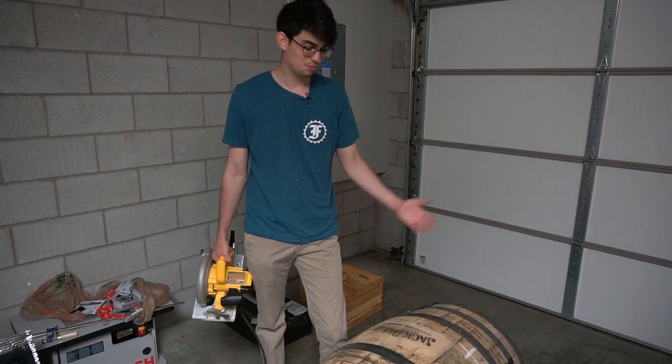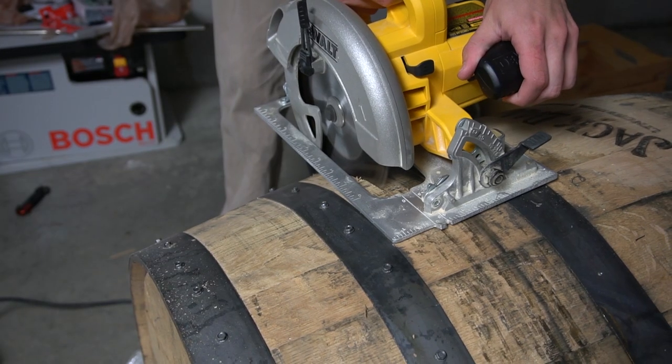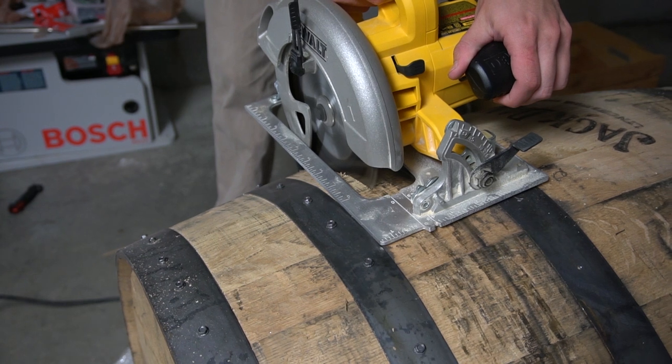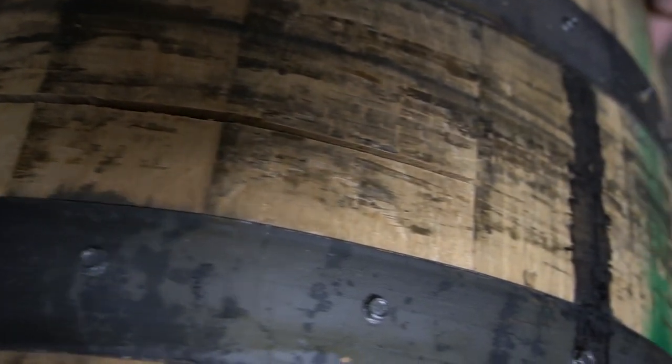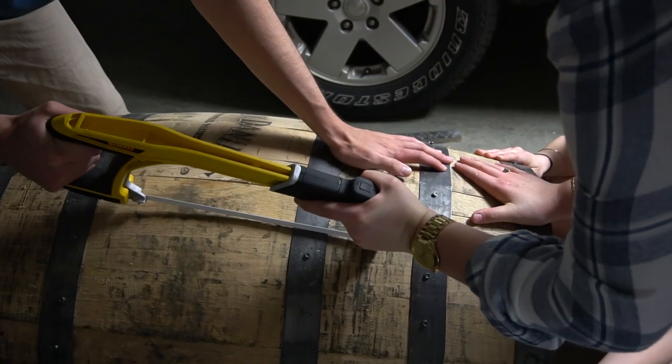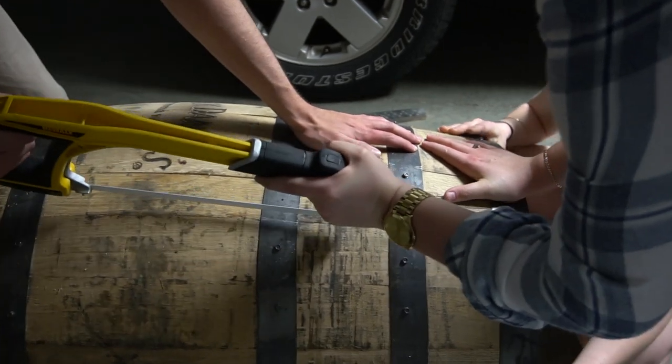This is going to be the hardest part of the build. We have to cut out the door, and due to the curvature of the barrel we have to use a plunge cut — and if we mess this up, we're pretty much up a creek without a paddle. I used the edge of the quarter hoop as a guide for cutting the door. Only two cuts are needed, at the top and bottom of the barrel. My door was seven staves wide. I used a hacksaw to cut through the bilge hoops at the edge of the door, but a Dremel tool would have worked better.